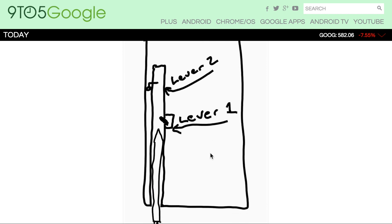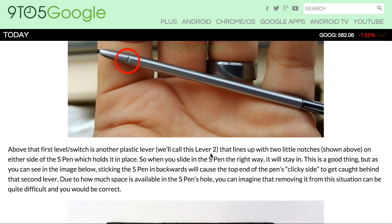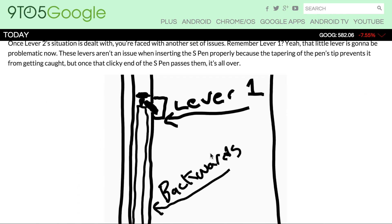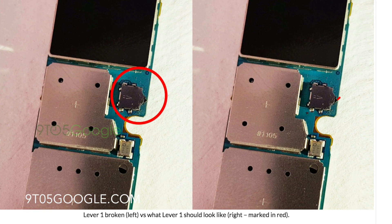There are two physical levers that are damaged when you stick it in backwards. The first lever, which is about three quarters of the way up the S-Pen reservoir, gets stuck on that clicking mechanism. In most cases, when you remove the S-Pen if it's been stuck backwards, you're going to damage that lever that is three quarters of the way up, which will damage the detection of the S-Pen on your Note 5.